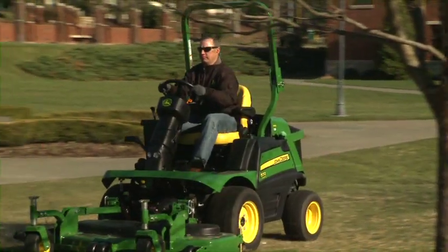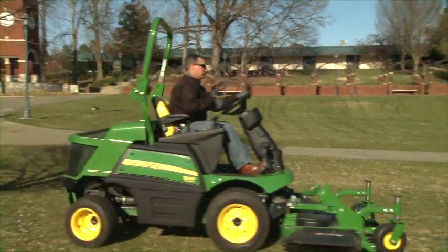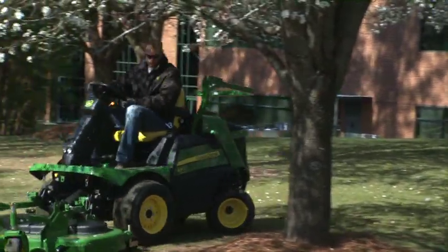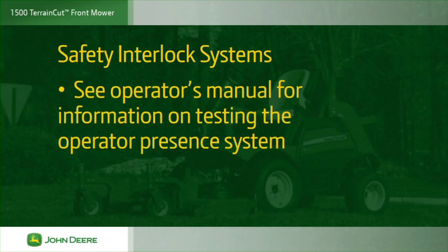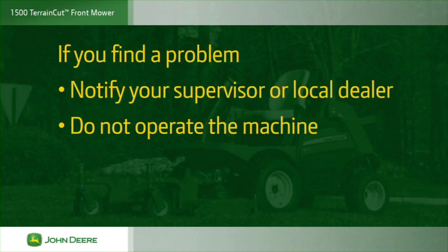1500 Terrain Cut open station models come with a foldable rollover protection system, or ROPS. Always mow with the ROPS in the raised position and always wear your seat belt when the ROPS is raised. Fold the ROPS for better clearance under low hanging branches and for easier loading into enclosed trailers. Do not wear your seat belt with the ROPS in the lower position, and raise the ROPS as soon as conditions permit. The 1500 Terrain Cut mowers have a safety interlock system. To start the engine, you must be sitting in the seat with the park brake engaged and the PTO disengaged. If you find a problem while testing, notify your supervisor or local dealer and do not operate the machine.